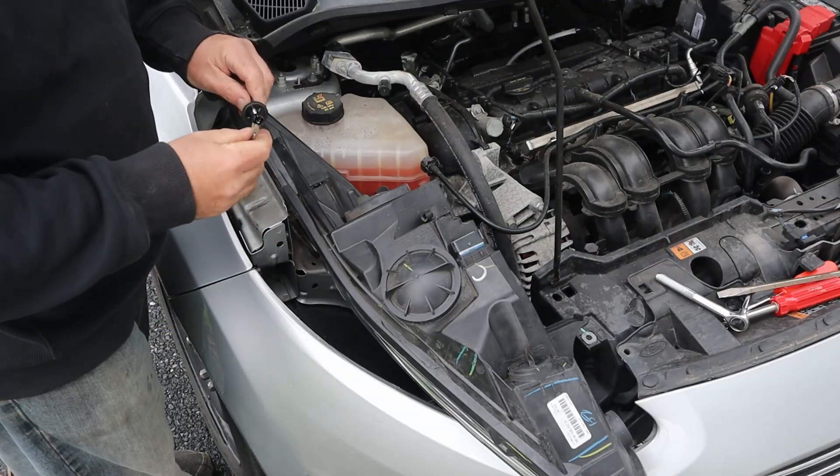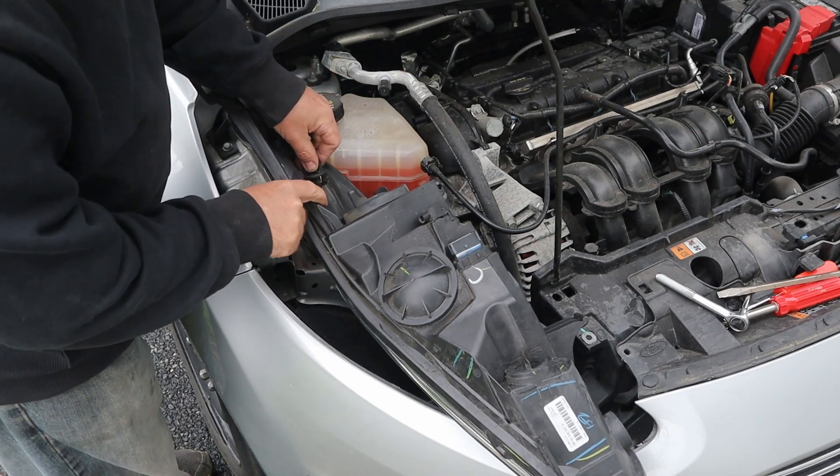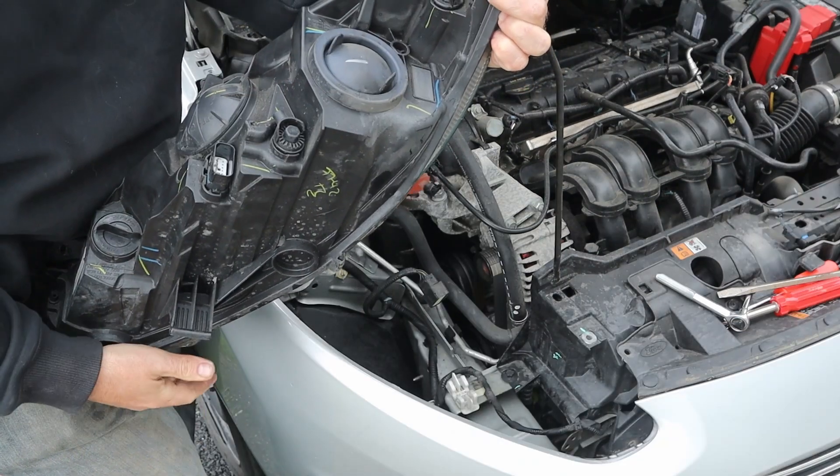Now I'm just going to put the new bulb in like that, put it back in here, and give it a little twist until it clicks.